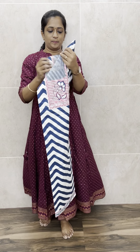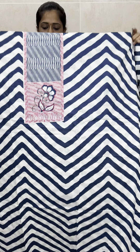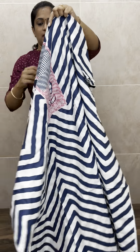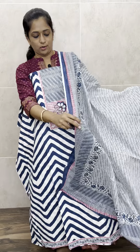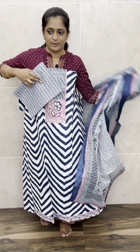This is the third print — a pretty zigzag print. Over a half-white base with blue, you will be getting a zigzag print. As a yoke, you will be getting a floral print with simple handwork. The dupatta is of cotton — everything is of pure cotton, very soft cotton. You will also be getting a cotton bottom with this. Just 990 with free shipping.